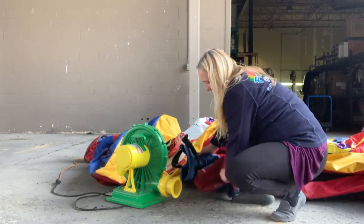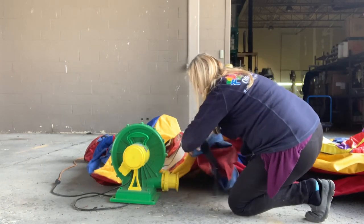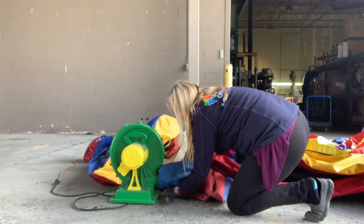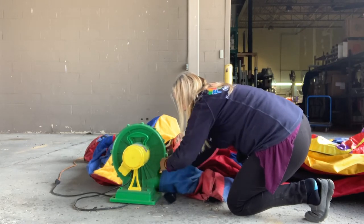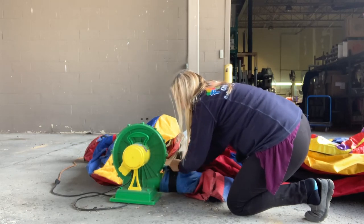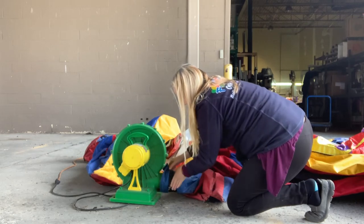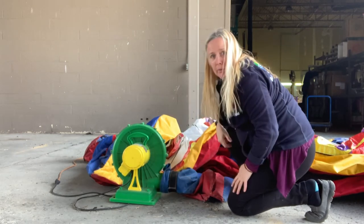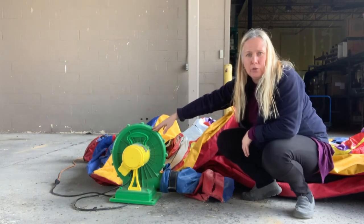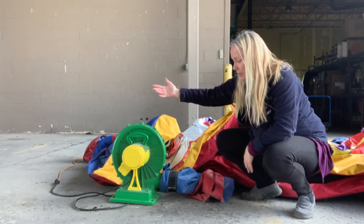So you take the little hose — there we go, that's all you've got to hook that up. Of course, this plugs into power, so I do have an extension cord running out here. And to have this inflate doesn't take very long.